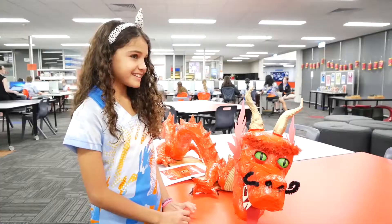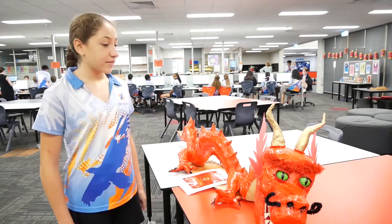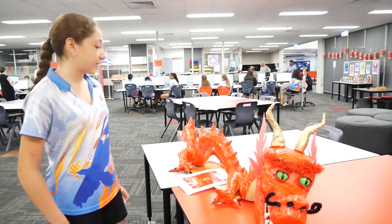I think it looks good and scary. I think it looks pretty good and cool. I think it turned out pretty cool.